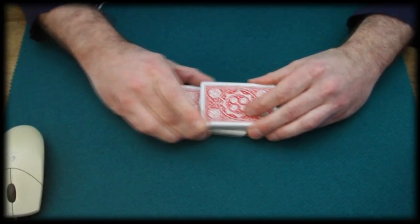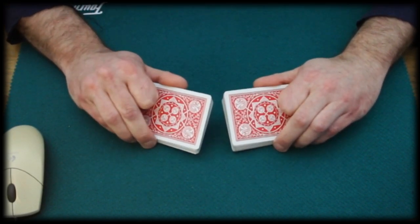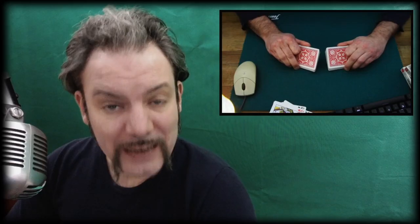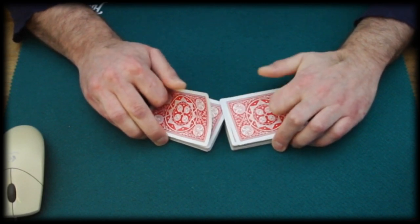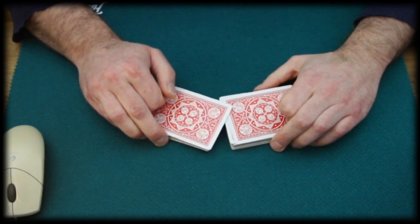I highly recommend practicing from the very beginning in the following manner. We break off the lower portion with our dominant hand — in my case the right hand. We lift both packages from the long sides up. We bend them slightly against the index fingers. But now, we start by riffling off five to seven cards with our left hand, just like that, before the right hand joins into the shuffle. And then we make sure to have the last card coming from the right hand package.